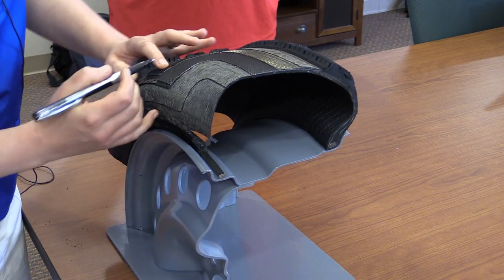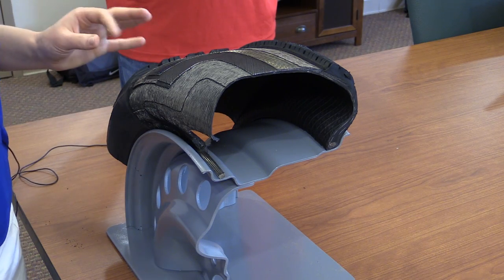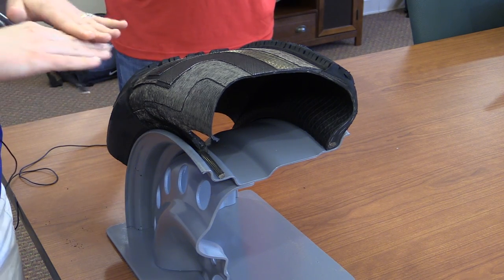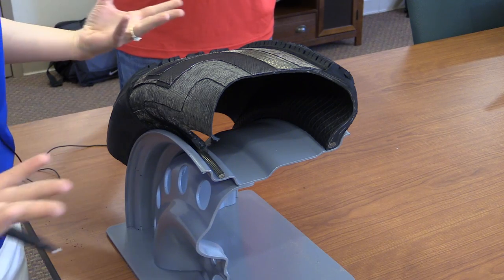In between the belts is what we call a belt edge gum strip, just on the very edge over here — another small sliver of rubber that helps support those belts and keep those steel wires from rubbing against each other as the tire goes down the road and flexes and moves as normal driving occurs.